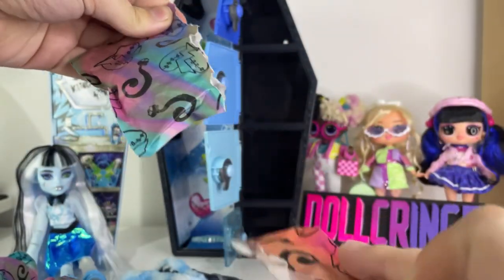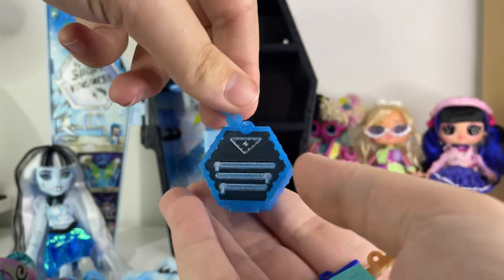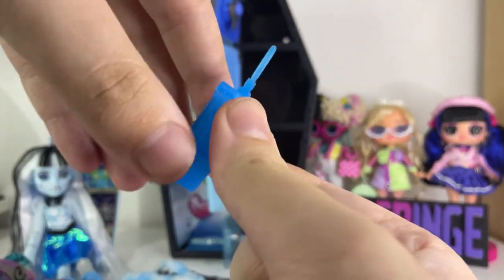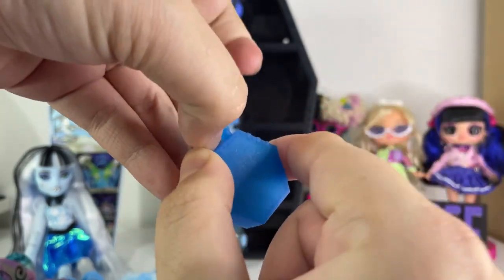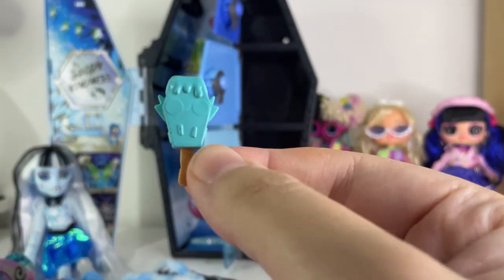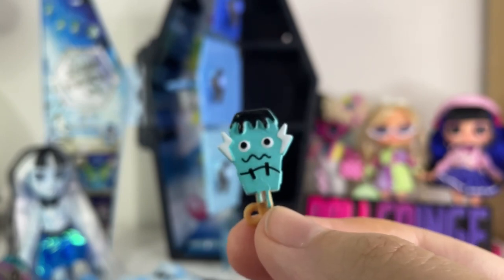Let's see what's in our last little blind bag. We got a purse, which is so cute — I wasn't expecting it. It's a little bag with the zippers printed on and the lightning bolt here with the school logo for Frankie on the top. I think it might actually open as well — and it does. You can store the other little accessories in it. We also got a little ice cream which is actually a little creature. Oh my God, it's printed on the back! It looks like her father, Mr. Frankenstein. Really cool.